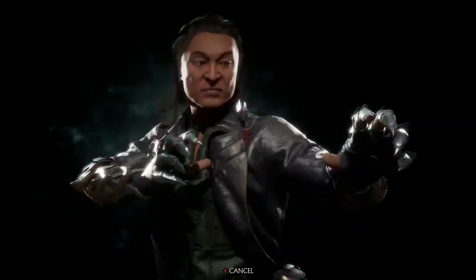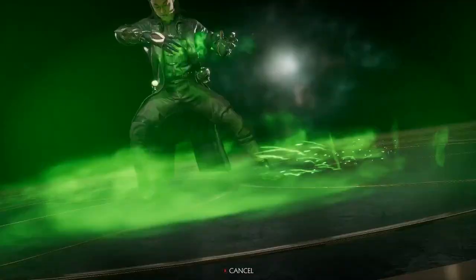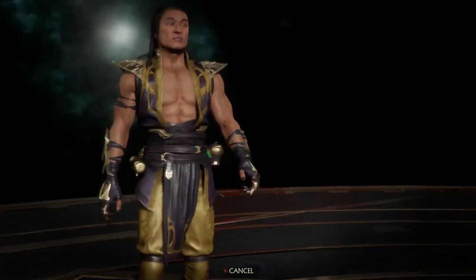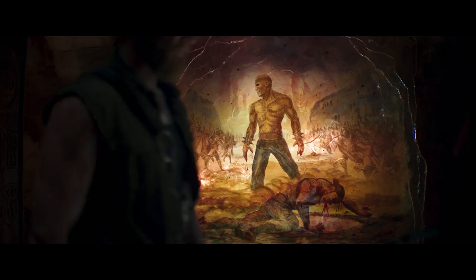Shang Tsung is typically portrayed as an unarmored sorcerer wearing robes or some other sort of fancy clothes, so his look in the movie feels very much like its own new thing, with Shang now rocking ornate armor. To be honest, his closest iteration to this new movie is probably the old movie where he was played by Cary Hiroyuki Tagawa.